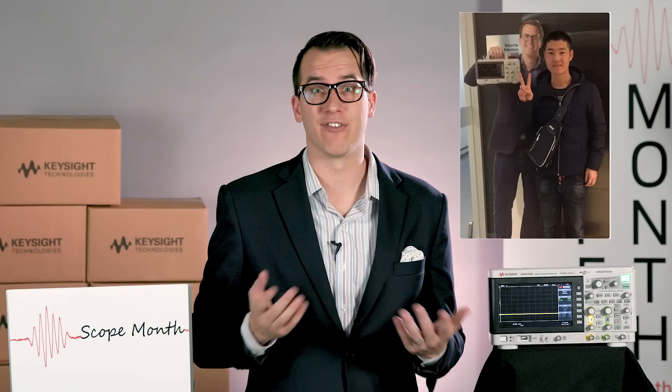Hi and welcome to Scope Month. My name is Daniel Bogdanoff and today is Wednesday, March 22nd. We are going to give away six 1000X series scopes today because someone completed the Find Daniel contest — they posted a picture to the company's WeChat channel over in China, because the cutout was in Shanghai this week.